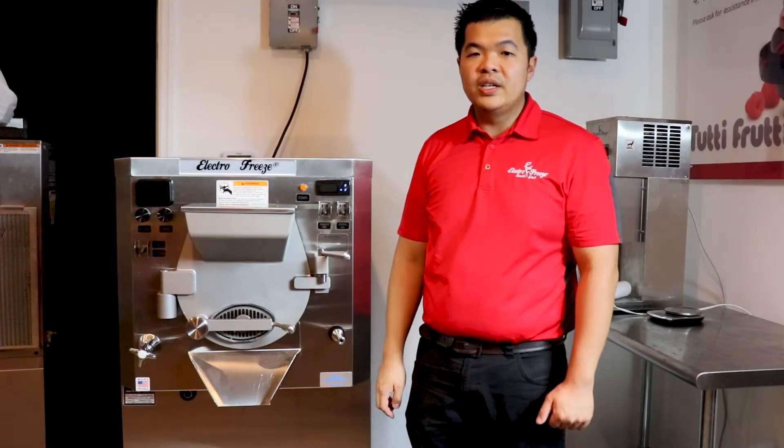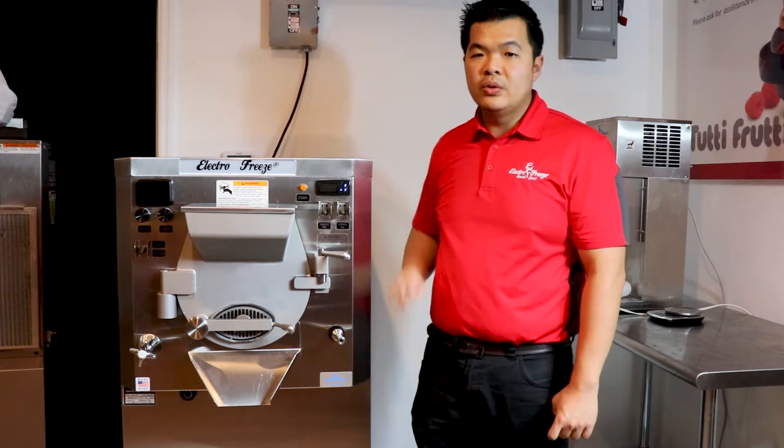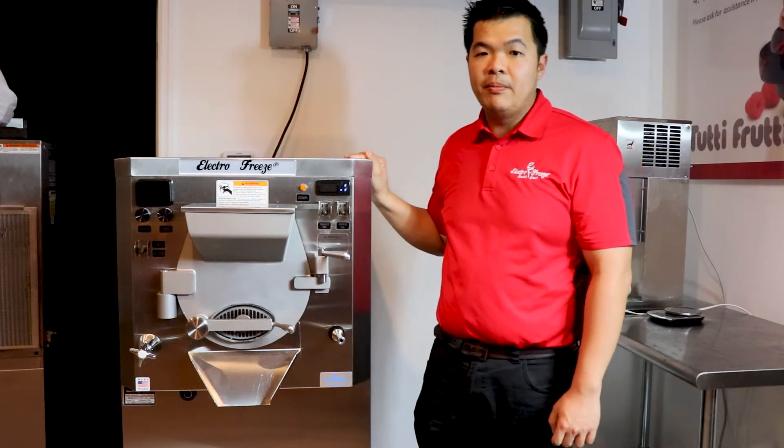Hi, this is Chino with ElectroFreeze Southeast. I want to introduce you to our ElectroFreeze B12V Batch Freezer.